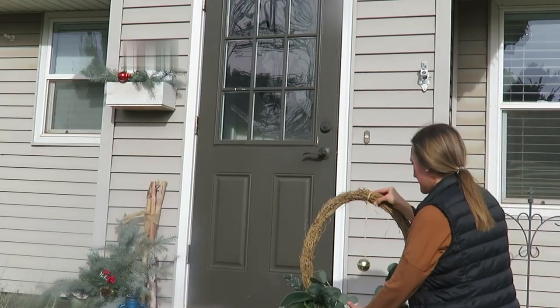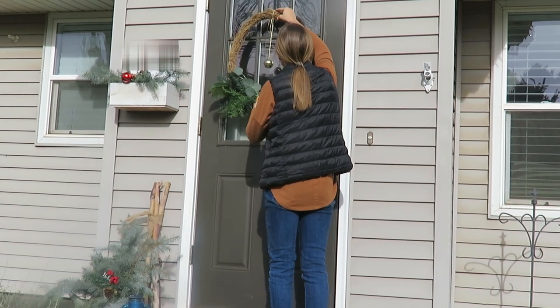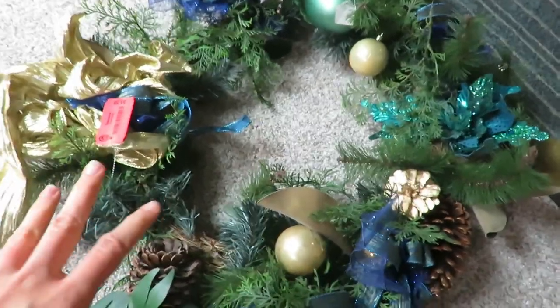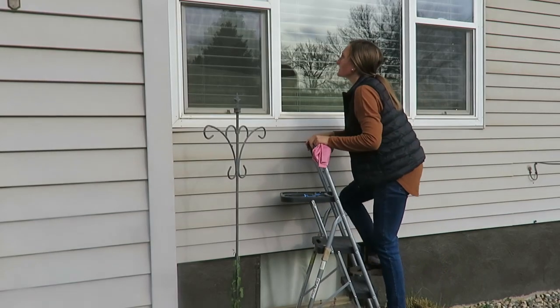This is a DIY wreath I made from a thrifted wreath I had bought — it looked completely different than this previously. Go check out that thrifted wreath in my last thrift haul.